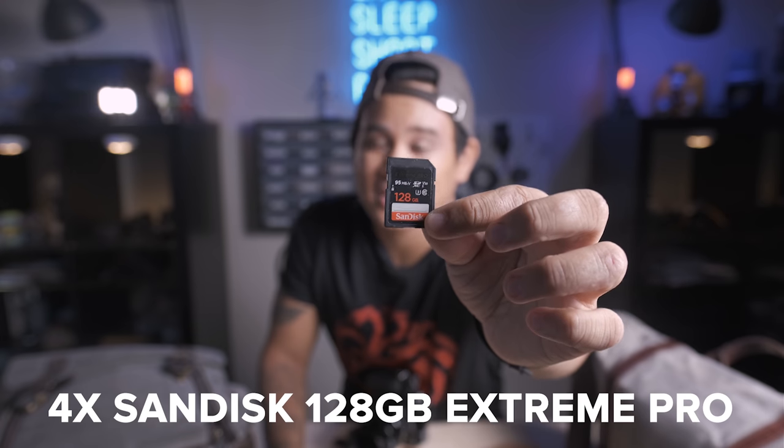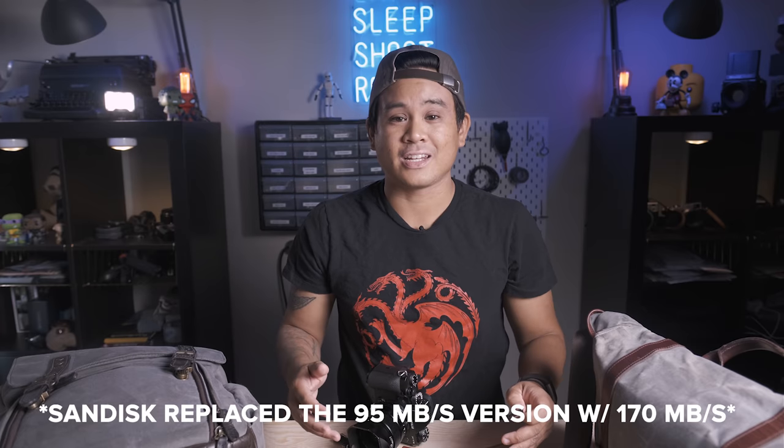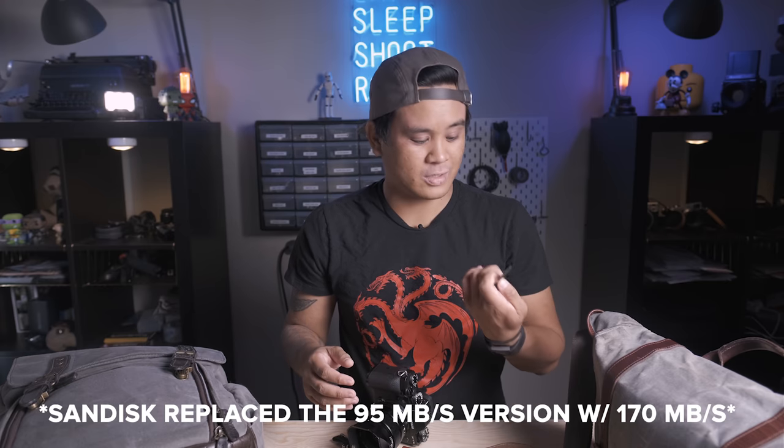As far as memory cards go, I use four 128 gigabyte SanDisk Xtreme Pro cards as my primary memory cards on the wedding day — the 95 megabyte per second read and write cards, basically V30. I use four of these because I have one in the main slot and the other in the second slot doing backups of the RAWs. I shoot RAW to both slots and these 128 gigabytes will last pretty much the entire wedding day; I've shot a 12-hour wedding day without having to change cards.